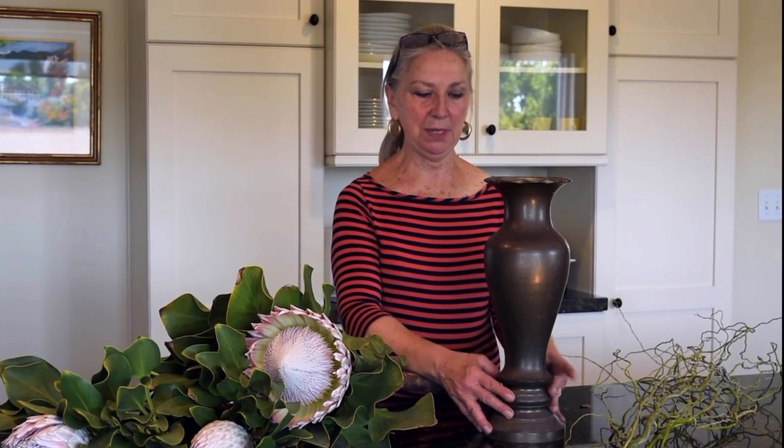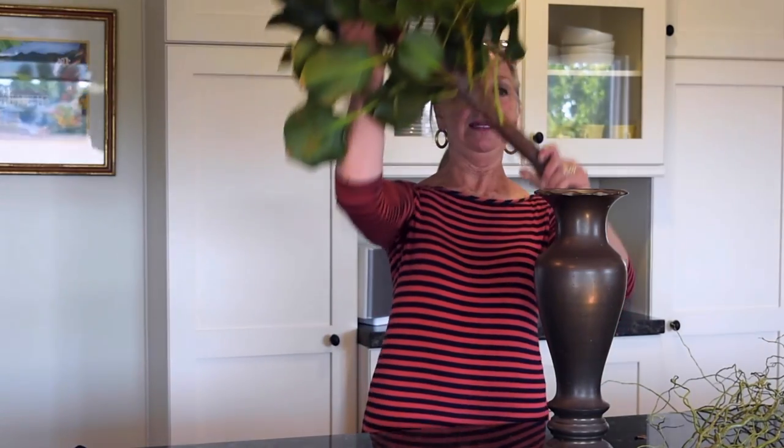This beautiful brass vase is a family heirloom, and I've long wanted to make a floral arrangement in it, but it was just so bold and so heavy and so deep — I had to find just the right floral element to put in it. And then I came upon this fabulous protea branch, unusual in that it had three blooms, and I thought, oh, this is just the ticket. But then I realized it was way too heavy and it was leveraging the vase.